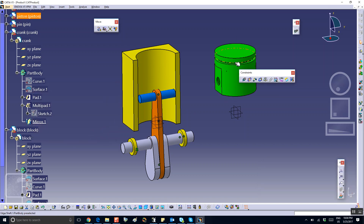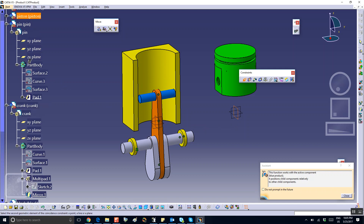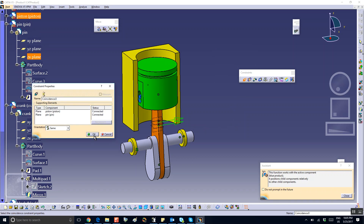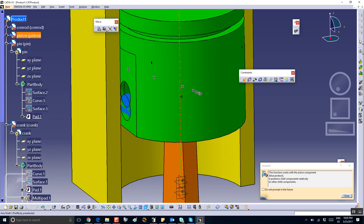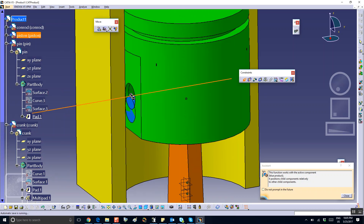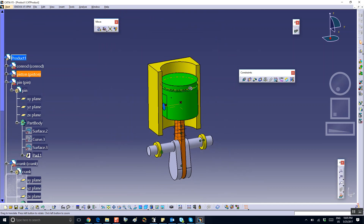Finally, I'm going to put the piston in there. Coincidence between the exit plane of the piston and the exit plane of the pin — the exit plane of the pin is easier to pick from the tree. And coincidence between the axis of the hole and the axis of the pin.